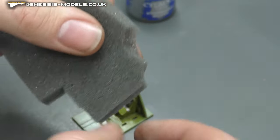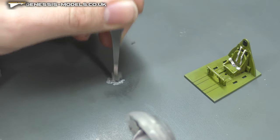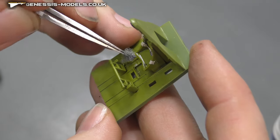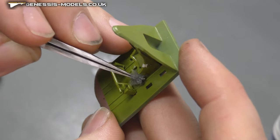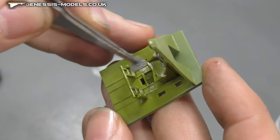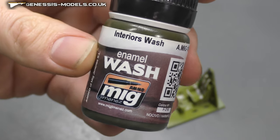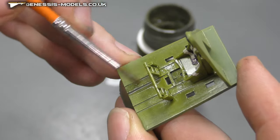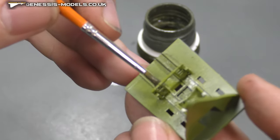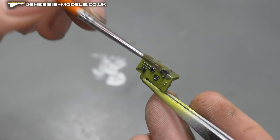Using Stormhost Silver by Citadel for chipping — dab it down with a sponge, get it a bit dry, and dab it where you'd see general wear and tear. Now using an interior wash by Ammo, you can target raised and detailed areas, or just slap it all on.